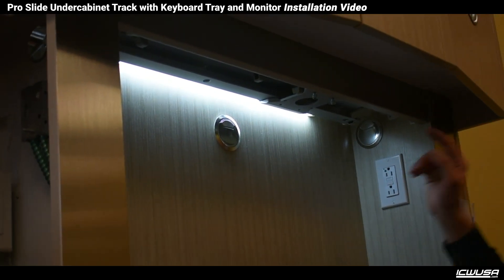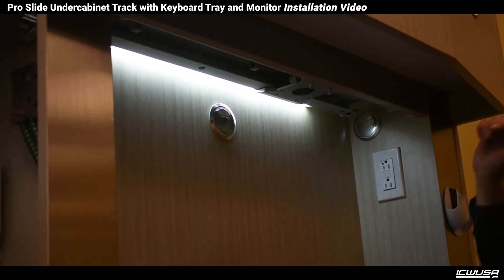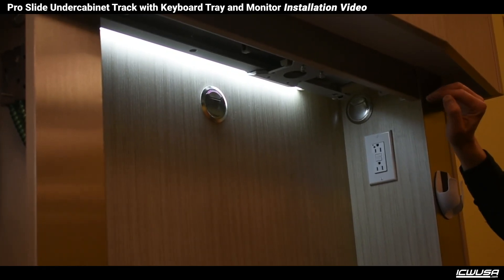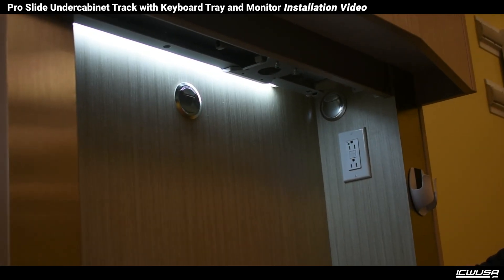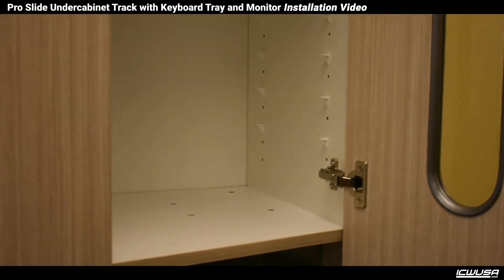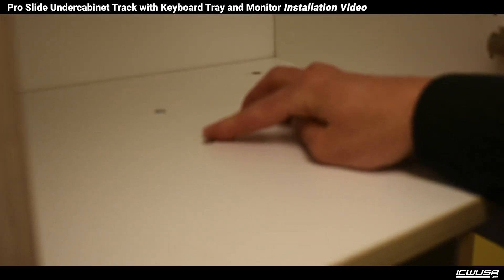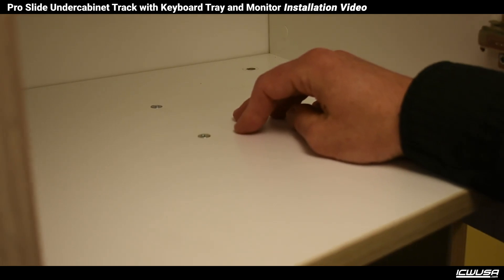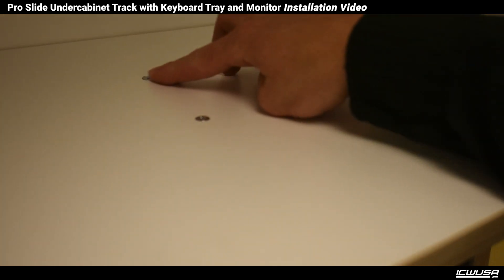We prefer a through-fastener, so there's a screw and a furniture nut. We'll show the flush side of the screw on the inside of the cabinet so there's nothing protruding out into the cabinet. The top of the flathead screw just takes a small countersink in the floor of the cabinet to flush those screws up nice.